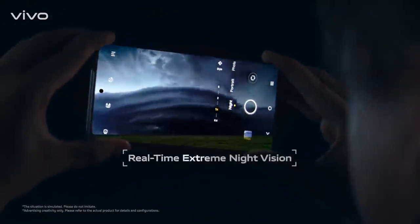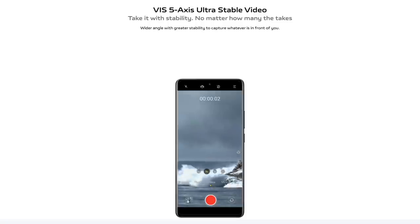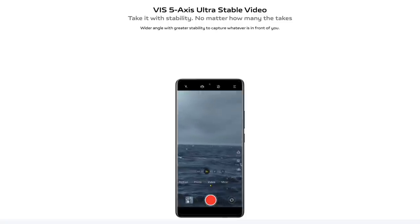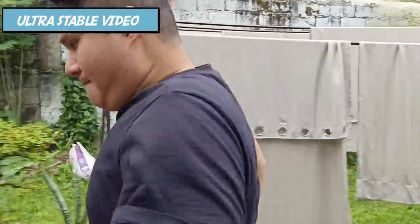Speaking of low light, the X70 has an Extreme Night Vision mode — an enhanced night mode that takes its time to capture the best possible image in very dark conditions, using an algorithm to piece together a great low-light picture. There's also a Super Night Video mode, which is very helpful in dark environments with any available light. Compared to the X60, which was stable but struggled in low light, the X70 gives you not only stable video but also very workable footage in dark conditions. Additionally, it features the new Viz 5-axis ultra-stable video, which provides stabilization at a wider angle — unlike most EIS stabilization that zooms in and crops, this gives you a wider field of view when vlogging.